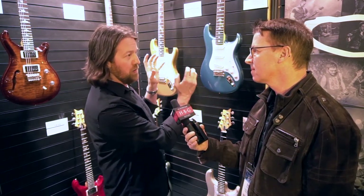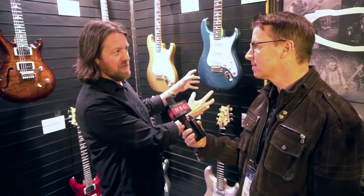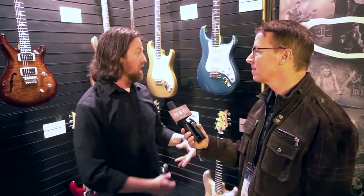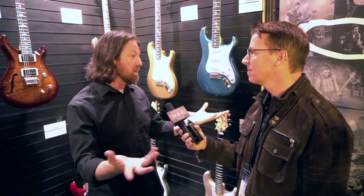The problem is you pick up an old Strat and it may be great, but if something happens to it and you need work done or need a backup, it's not going to feel the same. If you can design one and have somebody like Paul who can make a hundred out of a hundred feel, play, and sound the same way — how great is that? John can have ten of them on tour and everyone's going to feel like the next. And if you're a fan of what he does, you can buy one that feels and sounds exactly like his ideal version.